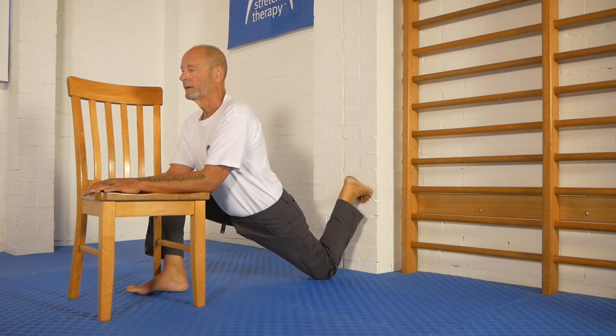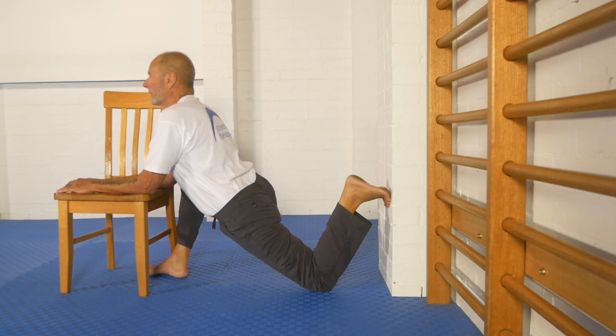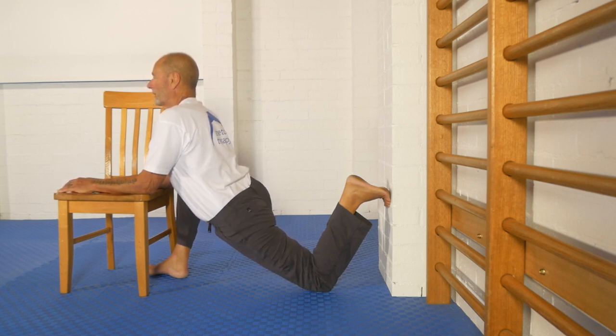Repeat all cues: back hip forward, front hip back, re-tuck the tail, pull myself forward like so. Now watch — I'm going to let the tummy go completely soft while keeping the cues on. That's the kind of improvement you can expect.